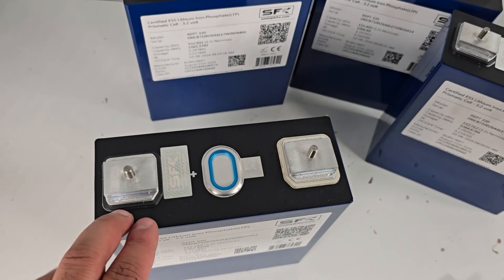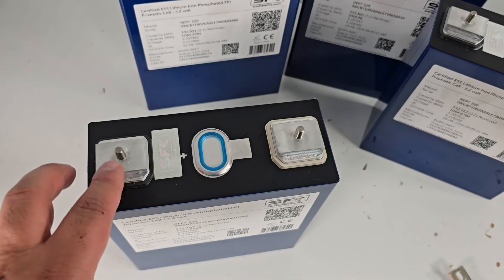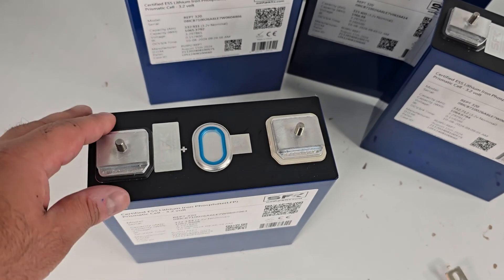We don't recommend you discharge that cell at 300 amps continuously, because it is designed mostly for long-lasting endurance-type power rather than burst power.